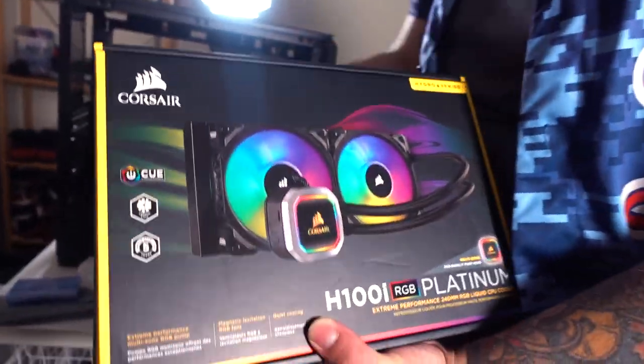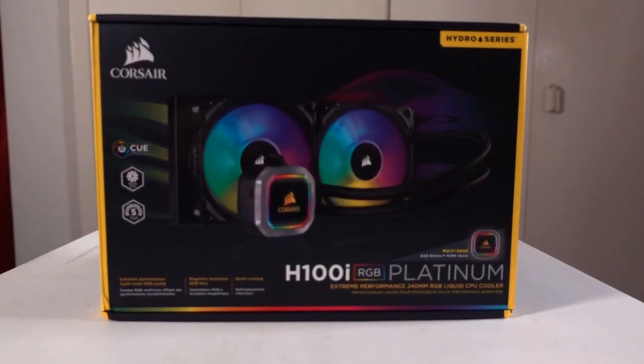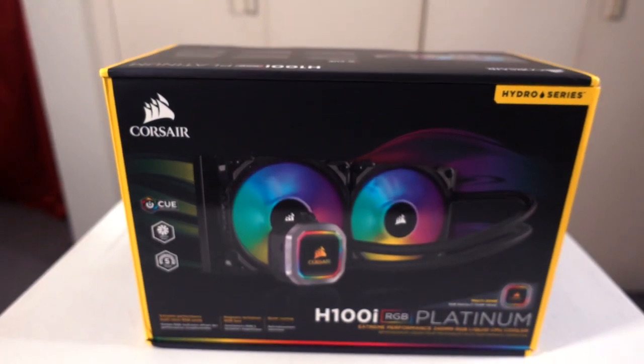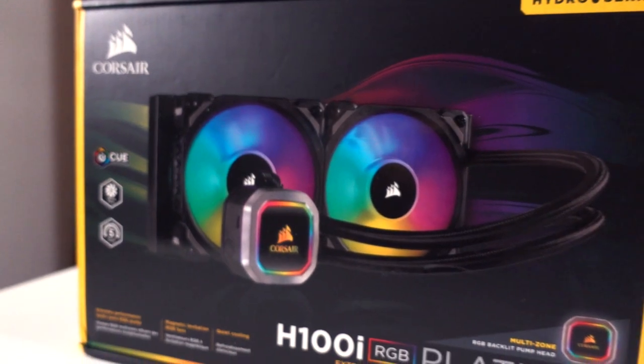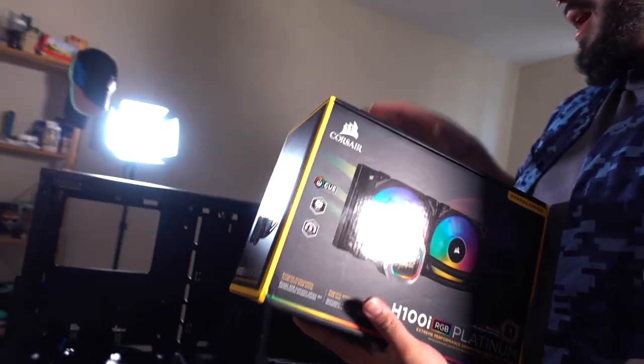This is the CPU cooler — the H100i. I have the very first or second generation box. There's no RGB, it's not as fancy, which is cool.